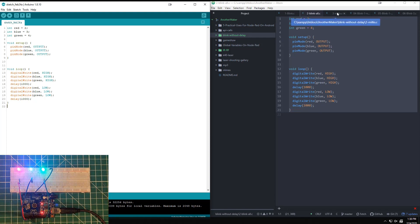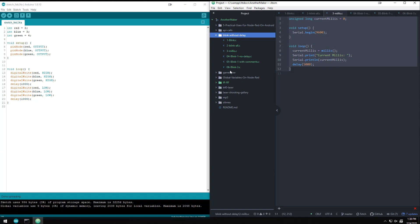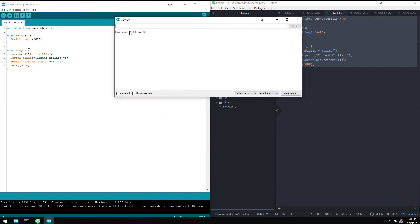Now I want to get to the concept of Blink Without Delay, and it is all about this function called millis(). When the Arduino boots, it starts a stopwatch — not a clock, a stopwatch. It doesn't actually know what time it is, but from the moment it finishes its setup, it begins counting milliseconds.